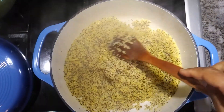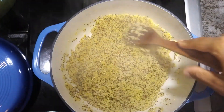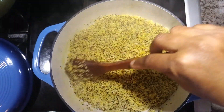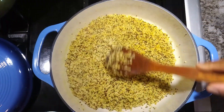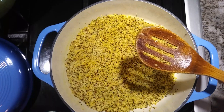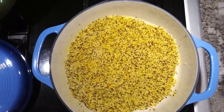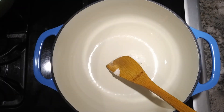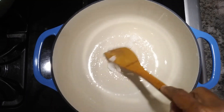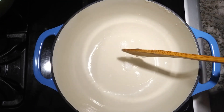Now that our quinoa is done we're gonna set this aside and prepare our vegetables. In a new pot we'll be adding three tablespoons of coconut oil — make sure that oil is melted.